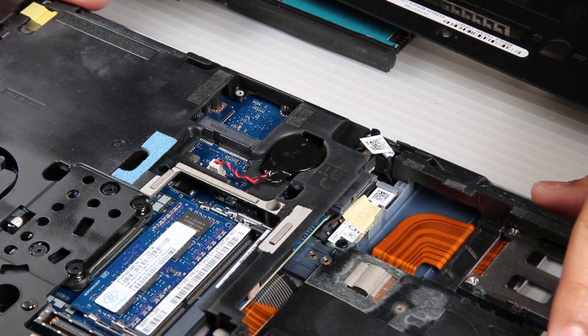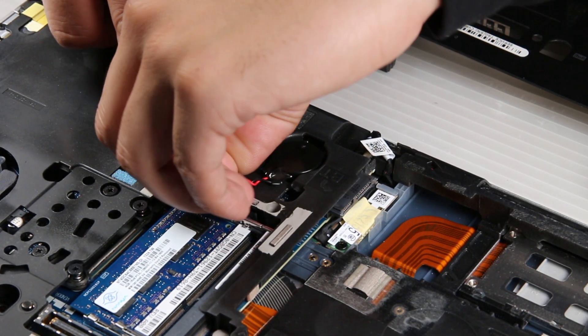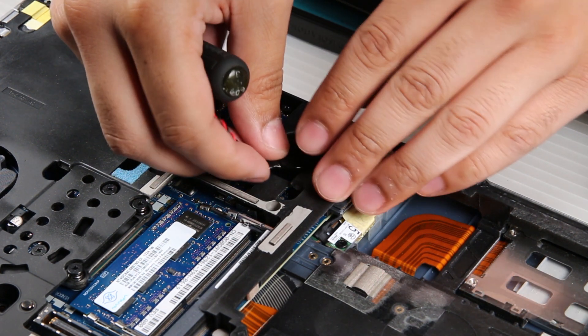This will expose the CMOS battery right below the RAM stick. It's held by a small white clip — just be careful when pulling it out. You can put your new one right back in.